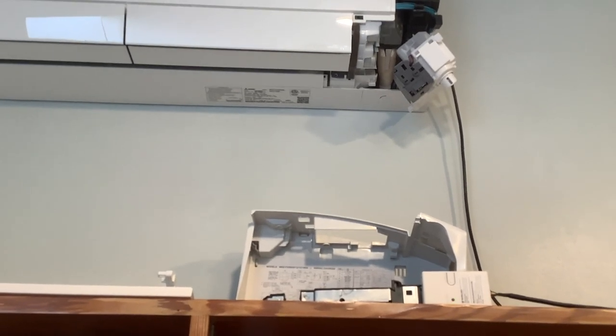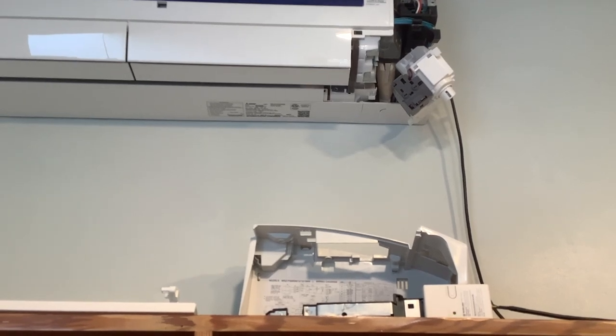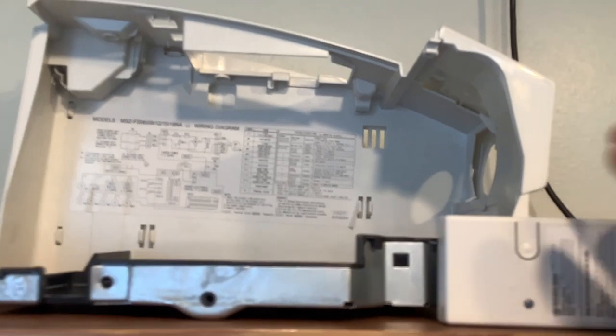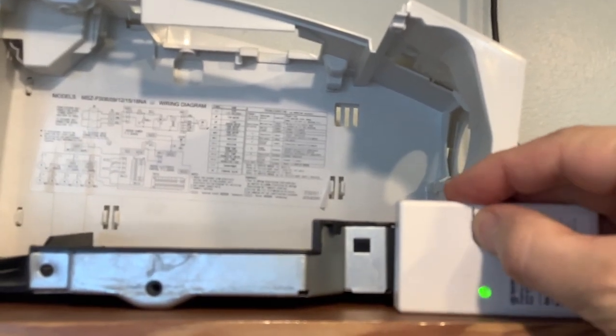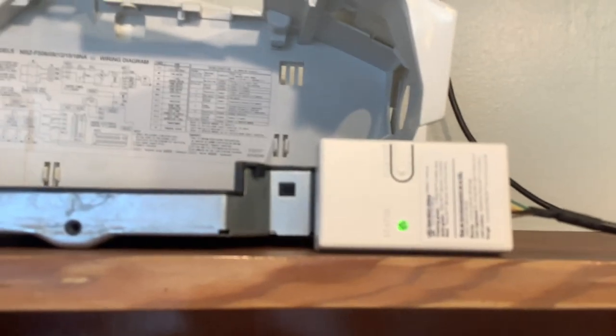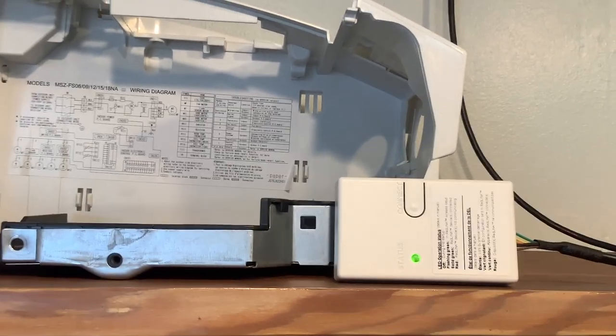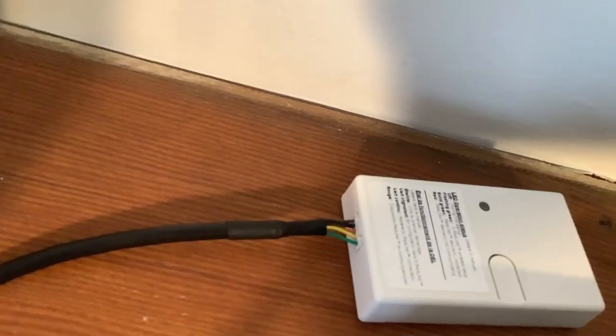At this point things are powered on — you can see that green blinking light, which is now slower. Press that button one more time, the green light turns solid, and that finishes the setup of the unit. Then I went back down to the basement and turned the circuit breaker back off again, because we're about to reassemble things and I don't want to risk shorting anything or zapping myself.